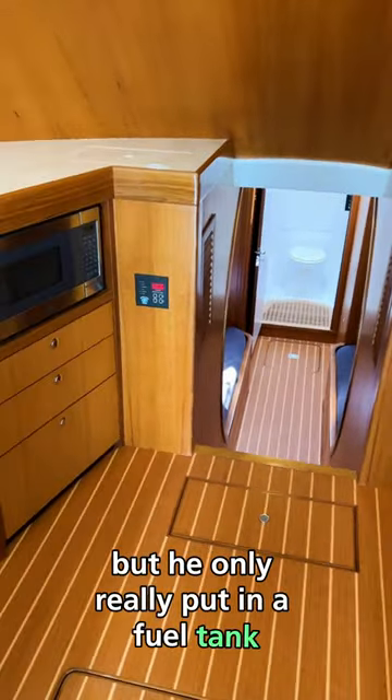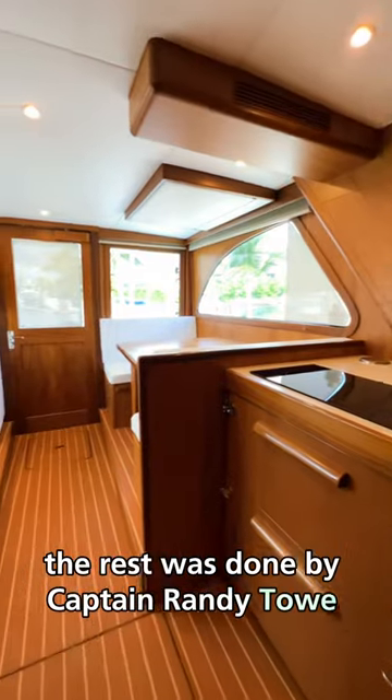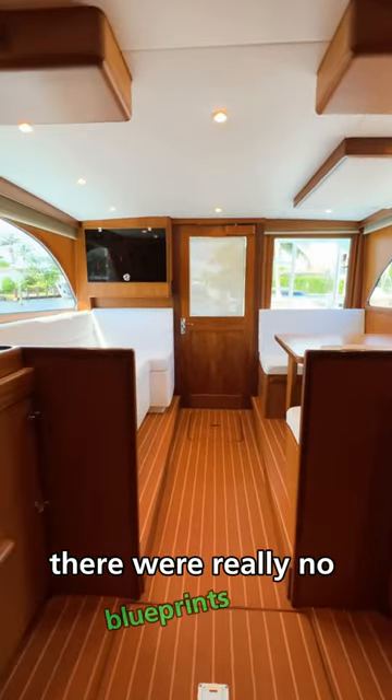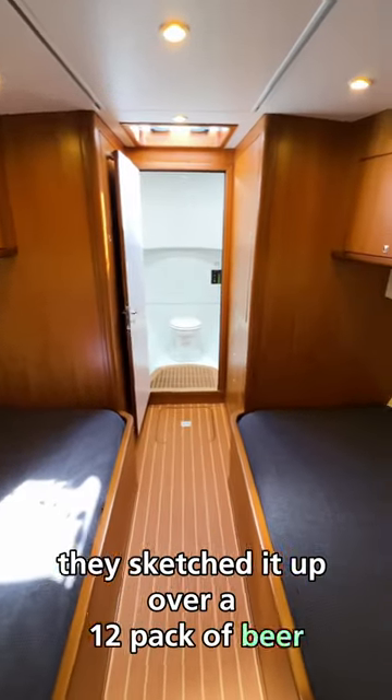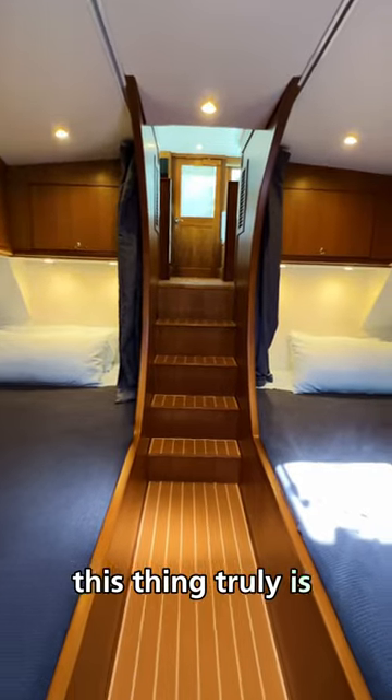but he only really put in a fuel tank and built a couple of the bulkheads. The rest was done by Captain Randy Toe in South Florida. There were really no blueprints for this boat, and they kind of joke that they sketched it up over a 12 pack of beer. But with help from Billy Knowles and Roy Merritt, this thing truly is one of a kind.